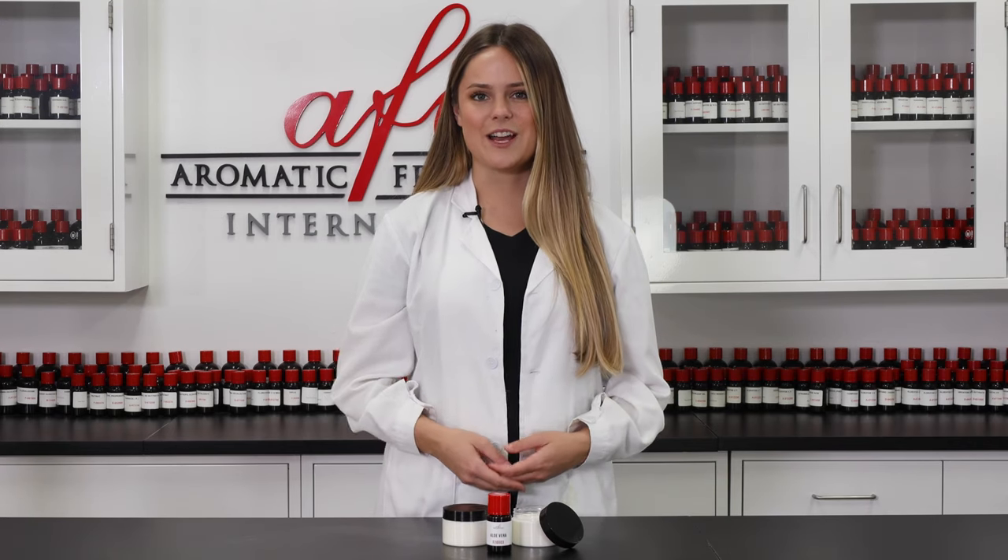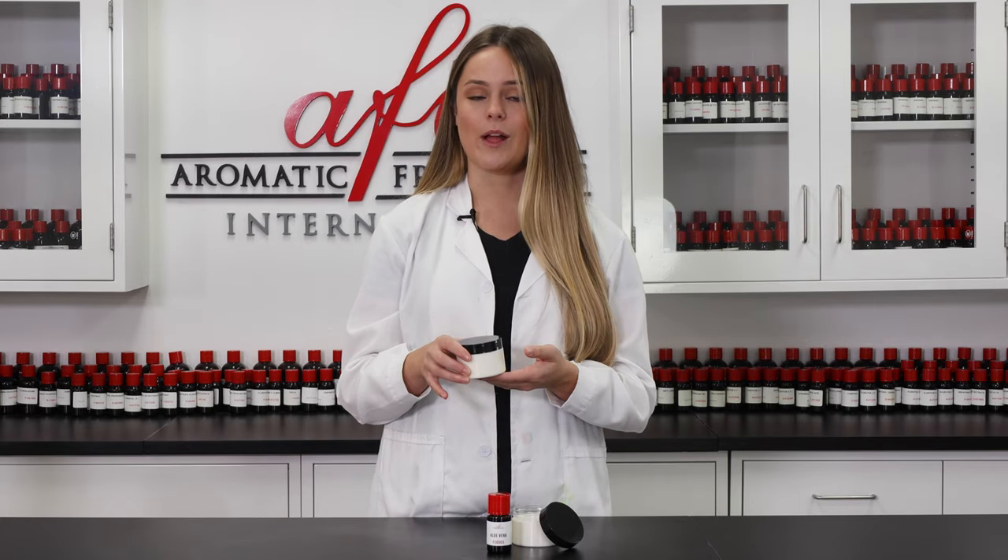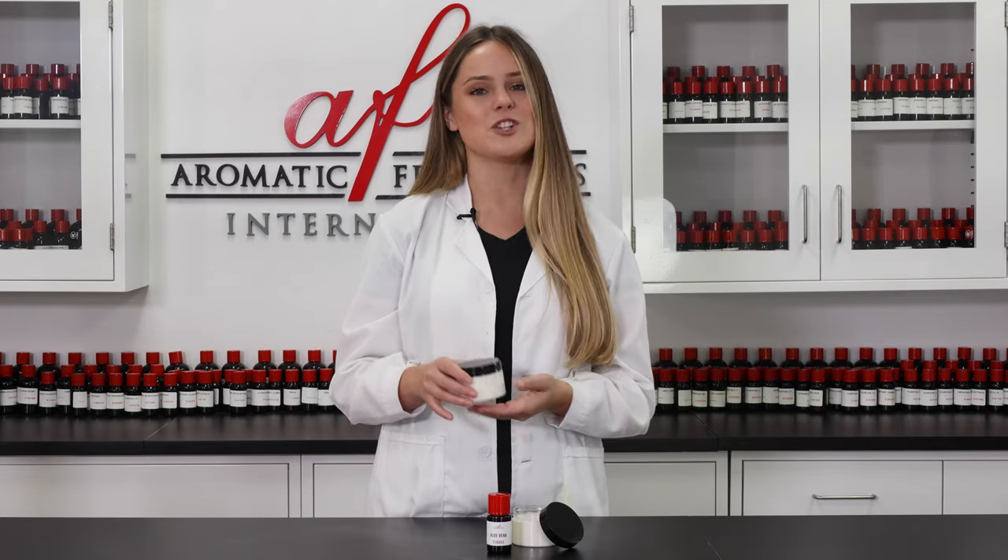Hey guys, and welcome to the AFI DIY Lab. My name is Maddie, and in today's episode we'll be making this magical makeup remover cream. So go ahead and subscribe and ring that bell icon before we get started, and then we can jump right in.